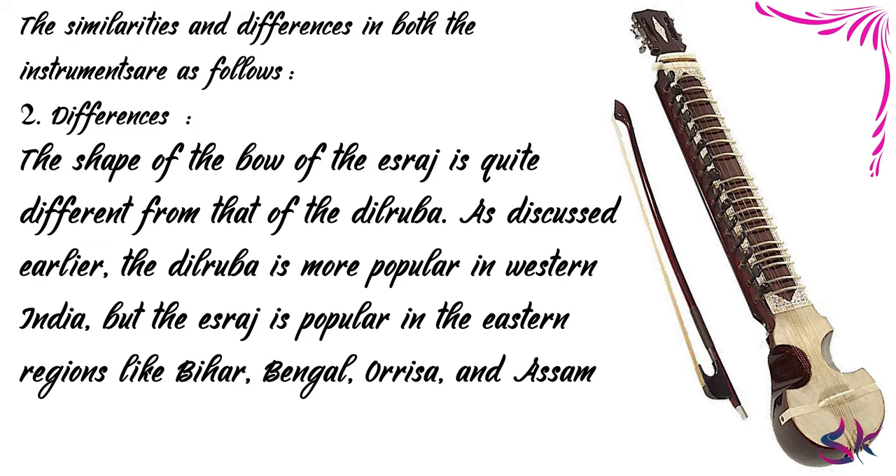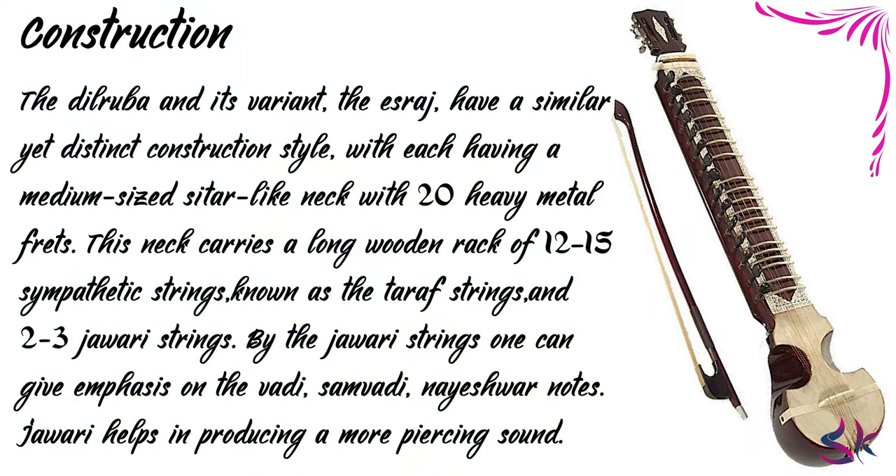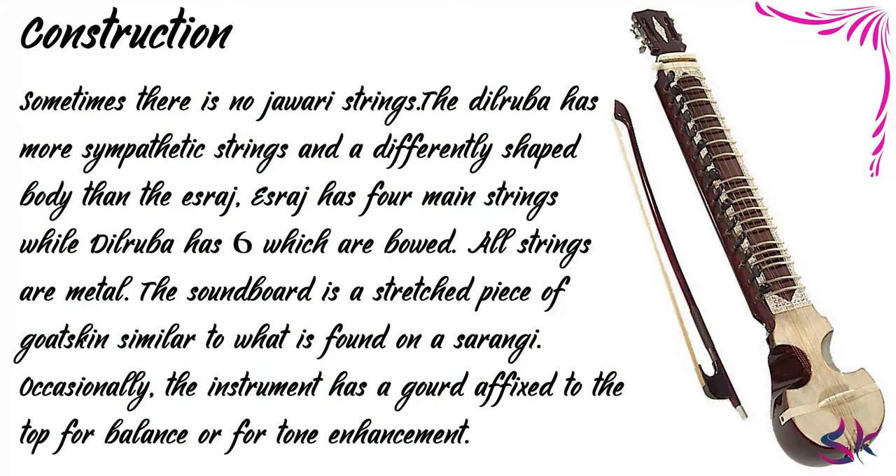Now let's see the construction of the Israj. First, we will see the parts of the Israj, and here in this photo you will find the detailed parts of an Israj. The Dilruba and its variant the Israj have a similar yet distinct construction style, each having a medium-sized Sitar-like neck with 20 heavy metal frets. This neck carries a long wooden rack of 15 to 20 sympathetic strings known as Taraf strings, and 2 to 3 Jawari strings. By the Jawari strings one can give emphasis on the Vadi, Samvadi, and Nishad notes. Jawari helps in producing a more piercing sound. Sometimes there are no Jawari strings.